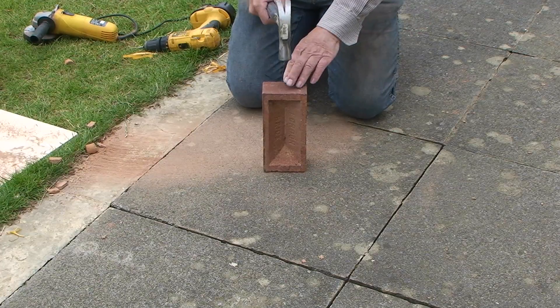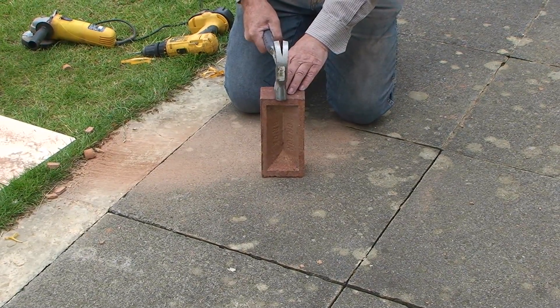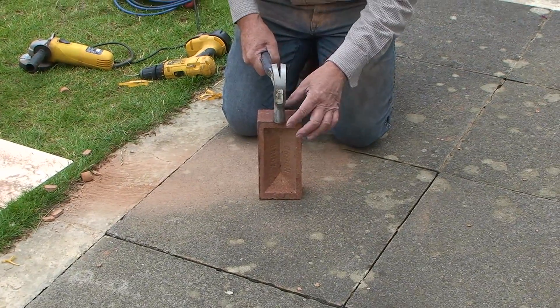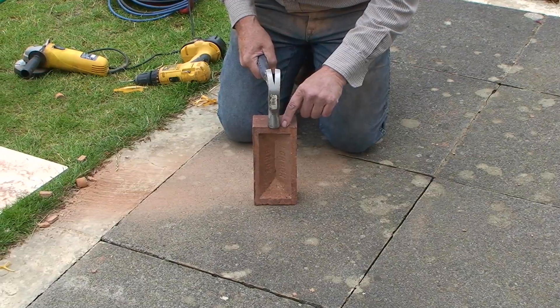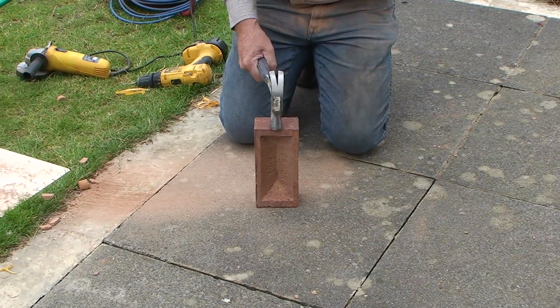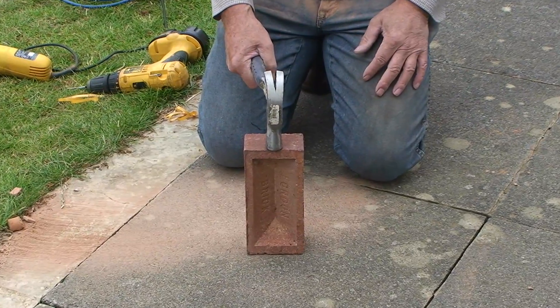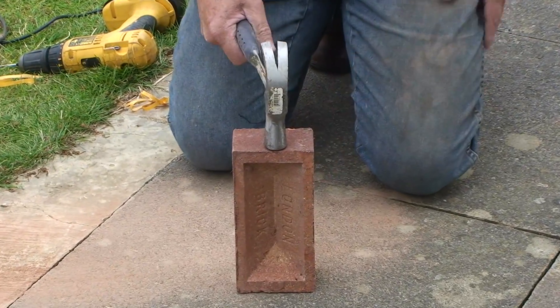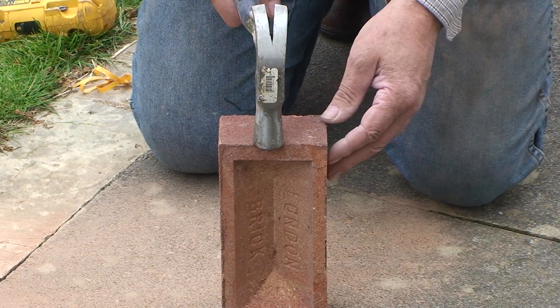Place the brick on a firm surface and hit the edge of the brick with a round-faced hammer to form a semi-circular notch. I advise you to wear goggles and gloves for this.